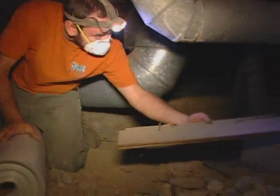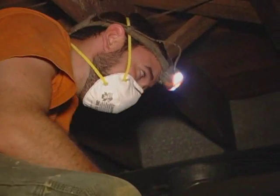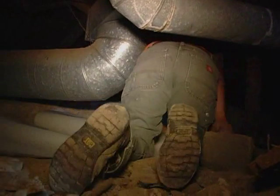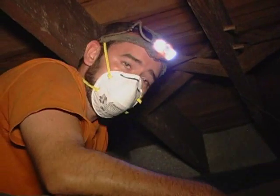We've already gone in and cleaned out some of the debris right here at the opening just so we can get in and out easier. The hardest part about this is just working around all the obstacles in the crawl space — the ductwork, there's a little bit of underpinning down here holding up some of the floor joists. Once we get it out, it should open up pretty evenly.